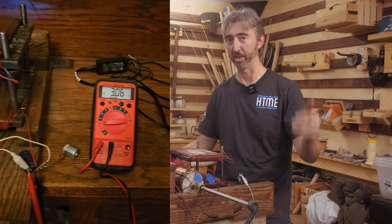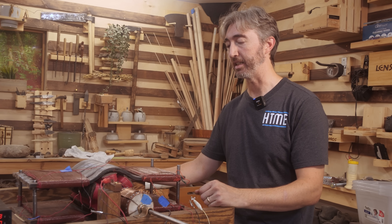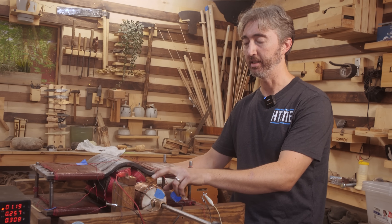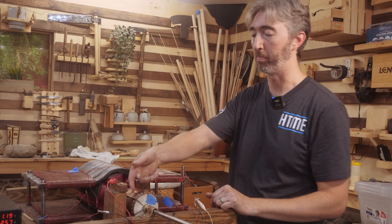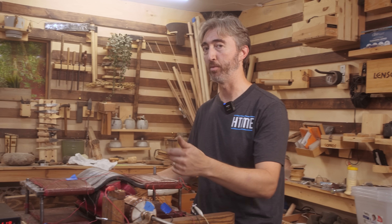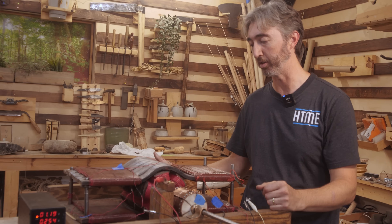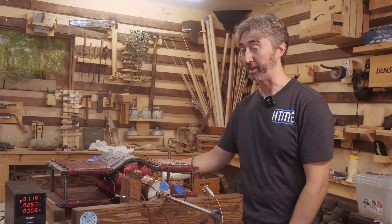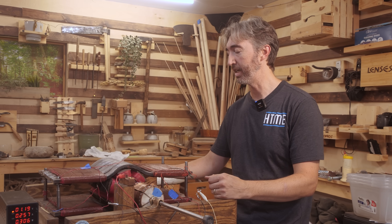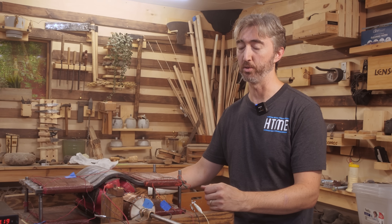The good news is I can run this without any electrical input, which means it is successfully self-exciting — we're directly converting mechanical energy into electrical energy. One improvement we're considering is downsizing the commutator, since a larger commutator means more brush bounce and potentially more intermittent contact working against us. If any viewers out there have insights on how we can improve this or anything I might have overlooked, please comment and let us know.